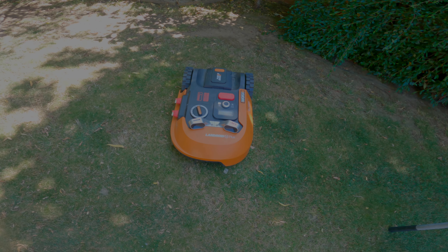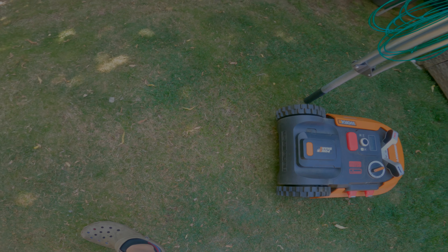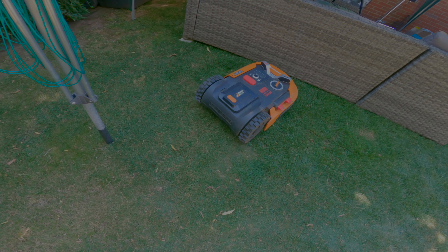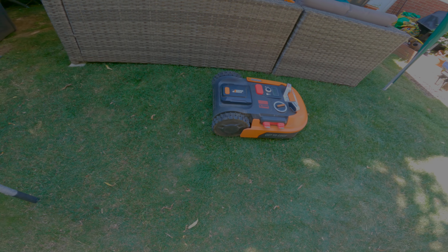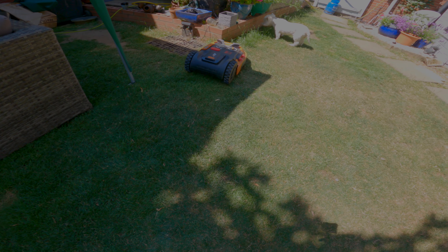Here's a quick live demo — the Landroid is detecting an obstacle in the way and navigating around it, and now it's coming up to the door.